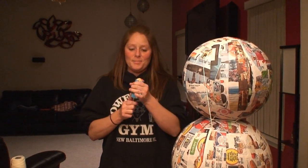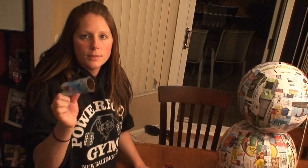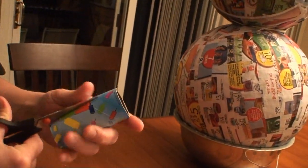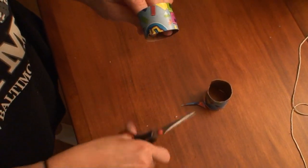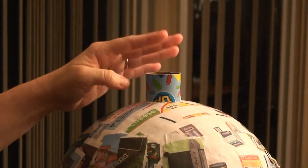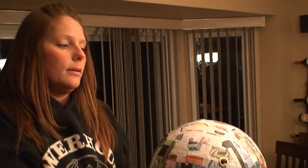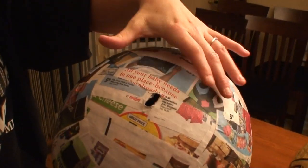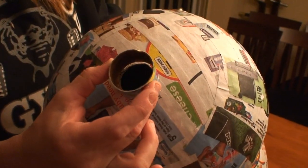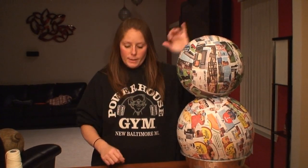Next you'll want to go to your freezer and grab a push-up and eat it. Once you've eaten your push-up, you'll have a nice push-up container. What you need to do is take your container and cut it about an inch from the bottom — this is going to be your plug for your cork. Then you're going to want to open up the hole a little more, almost to the same size as the opening, so your hole should look like this. Once you've cut this out and made your hole the right size, set it aside.